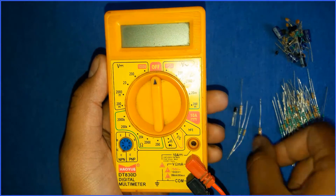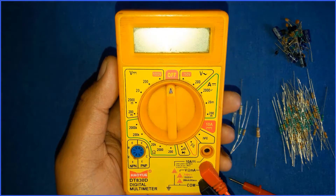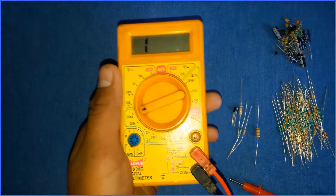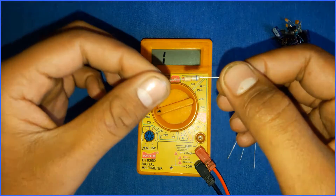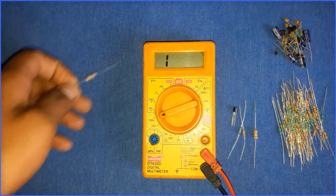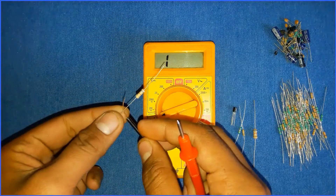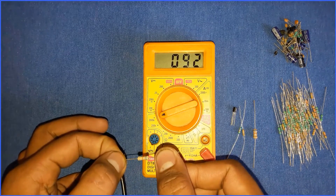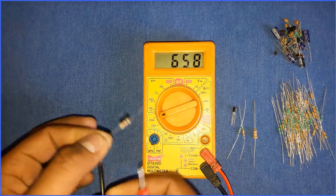Now let's measure the resistance of some resistors. If you have a resistor whose resistance you don't know, you have to select the knob to the highest value of resistance available on your multimeter. You can also calculate the resistance using the color code on it. Just take the two probes, connect one to each end of the resistor and hold it. As you can see, the multimeter displays a reading — it is around 94 ohms.